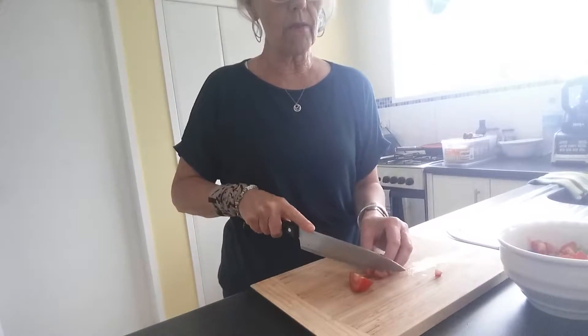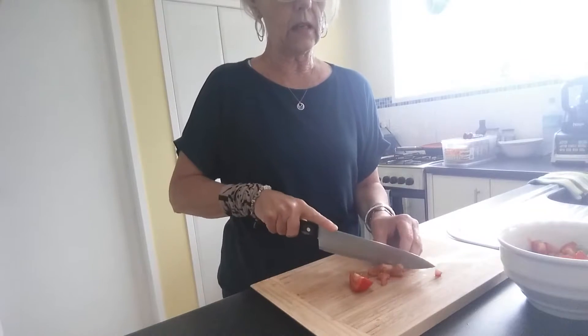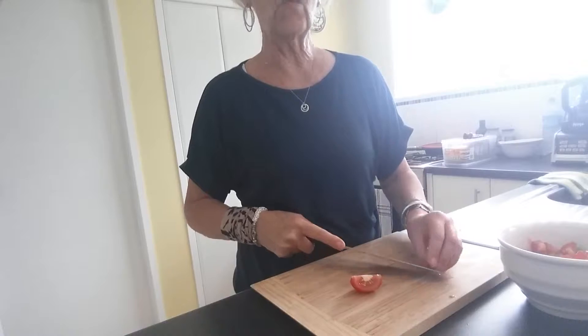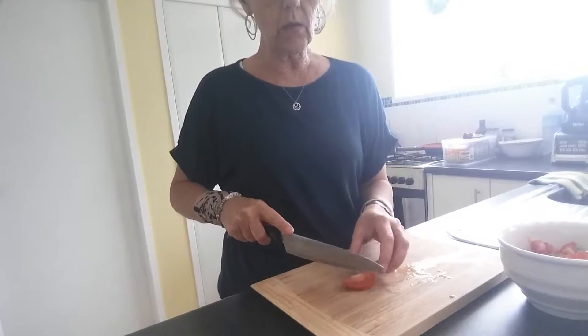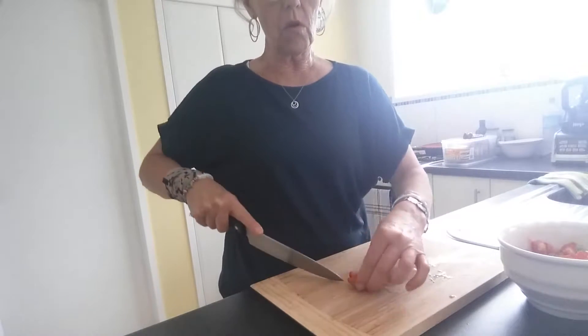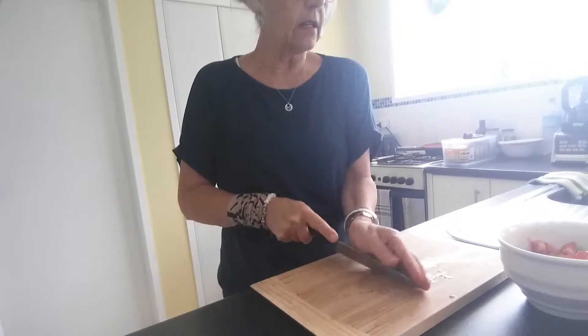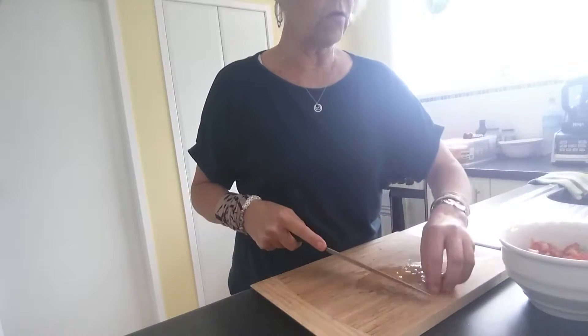In wintertime, you can use leafy green vegetables as your base and add things like cooked quinoa. If you have done quinoa the night before, make sure you do more so you've got some for your Buddha bowl the next day. It doesn't have to be heated — it can be cold if you want to.